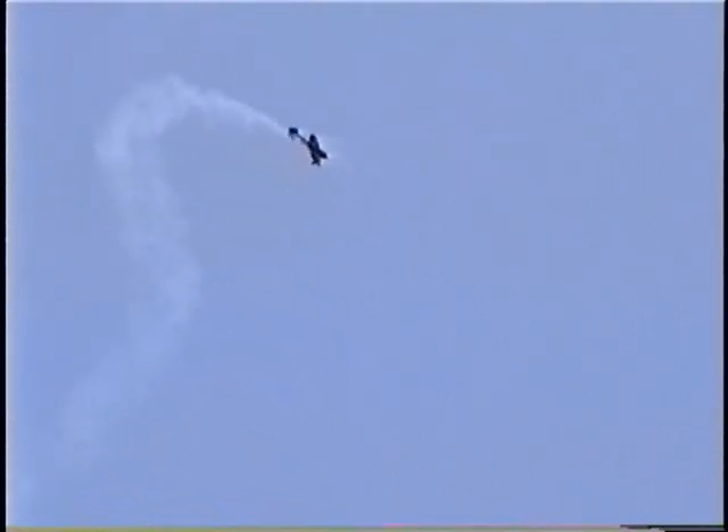That's called a vortex. You can see why it tumbles that airplane hard up in the vertical, stopping from the side.